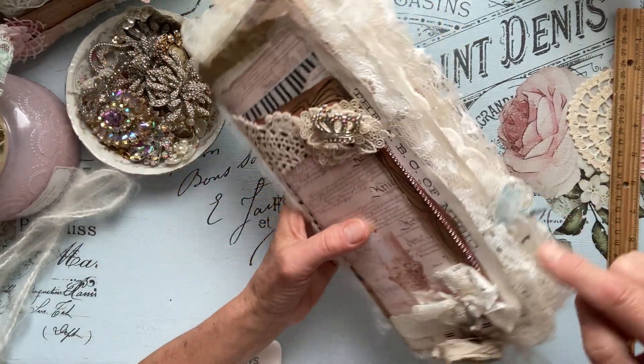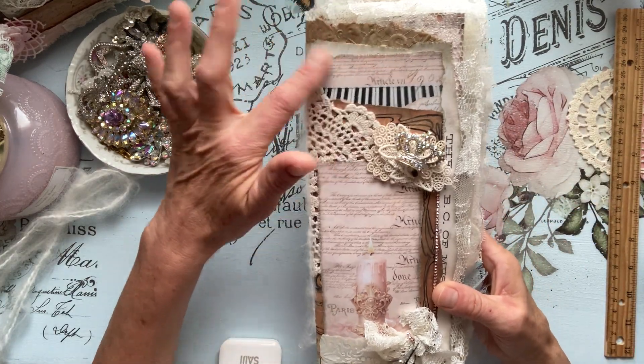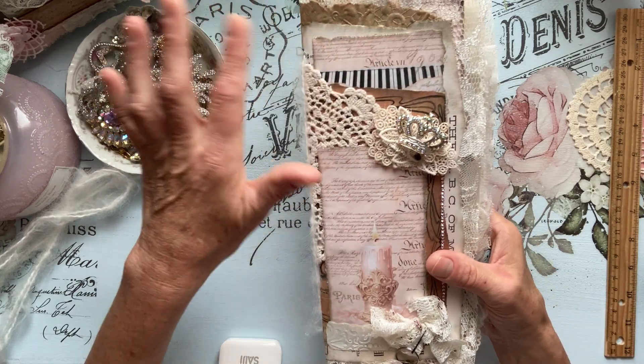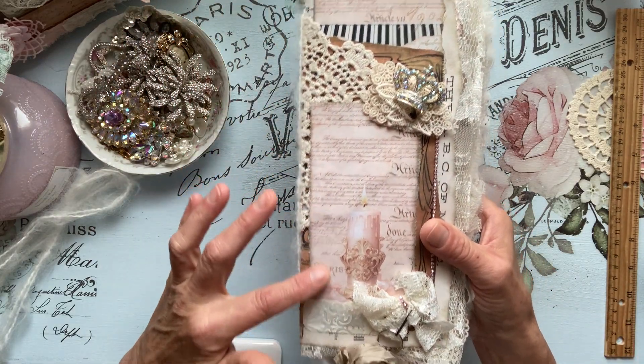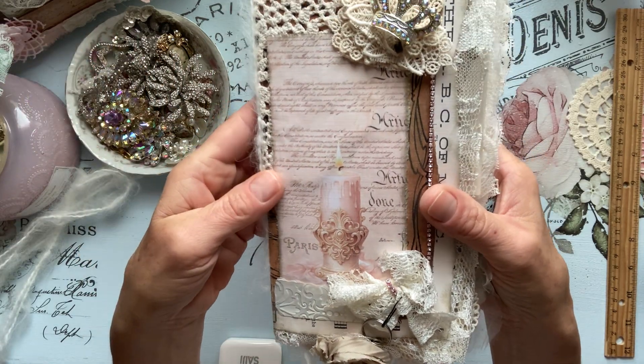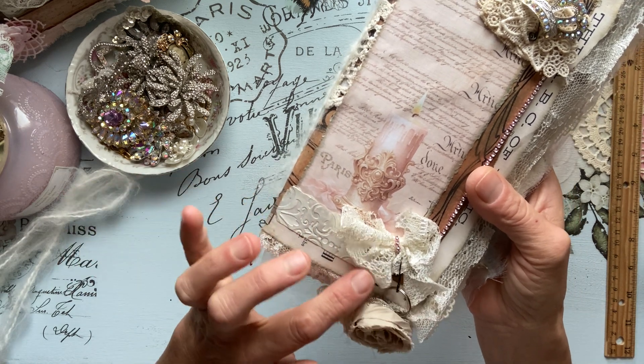Then I used Lorna's beautiful music digital, which you'll see here and here. And then from Doreen's kit — the Empress Ballroom — that's just beautiful. So pretty. And then I did a little embossing here.